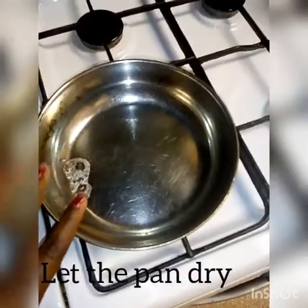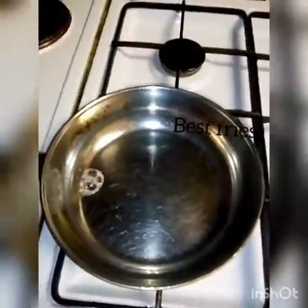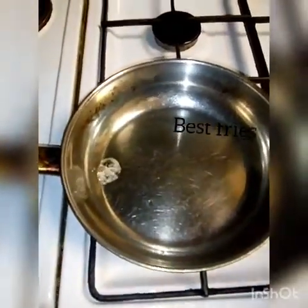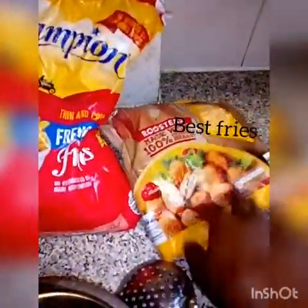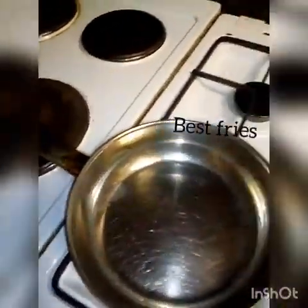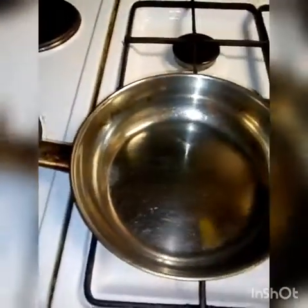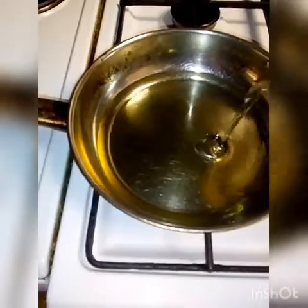I'm making sure my frying pan is dried, because that's what you need if you're gonna be frying anything — otherwise there's gonna be splashing. What you need is your chips. I'll be having it with chicken nuggets as well as sausage, but I'm only gonna be showing you how I fry my chips for this video. So as you can see it's completely dried.